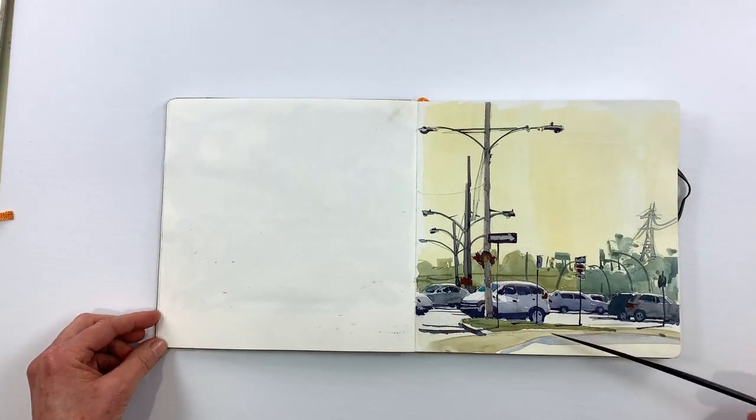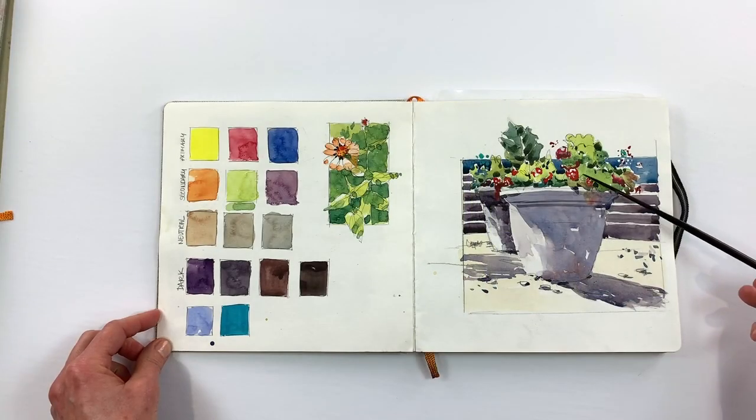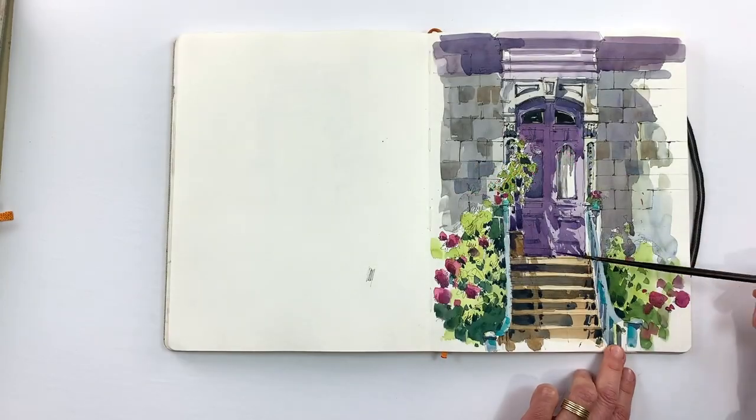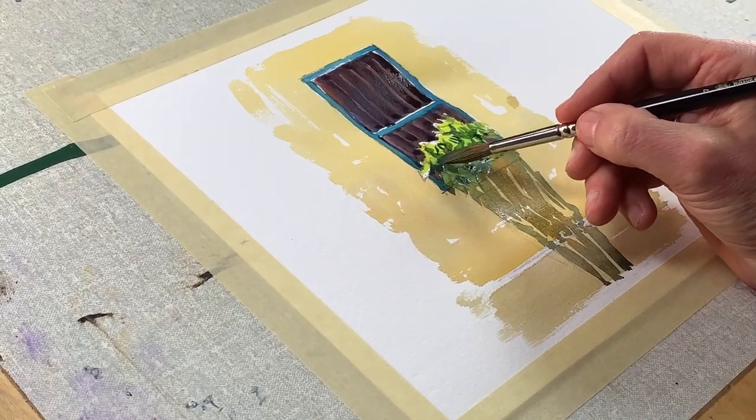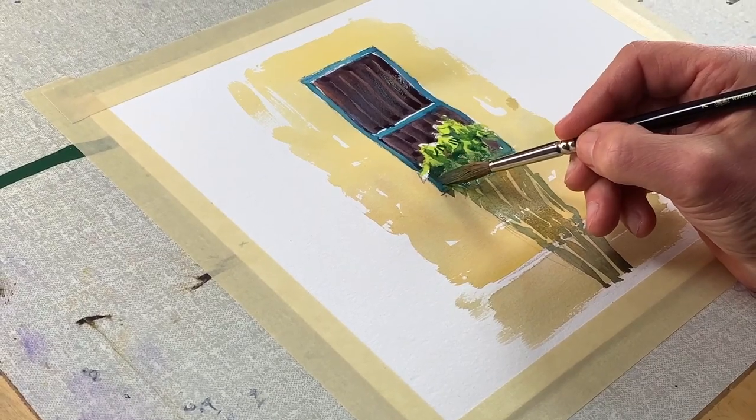We'll take a quick tour of some of my sketchbooks and how I treat light and colour and shadow in a range of subjects. We'll start with some simple exercises for creating shadow colours on common building exteriors like brick and stone and stucco. And then I think you'll see why I prefer to mix my shadows from pure colour.